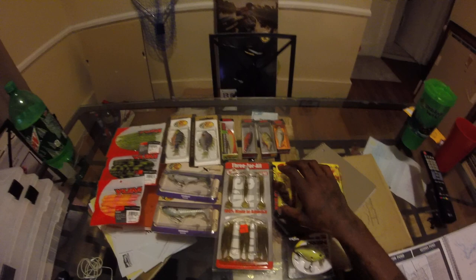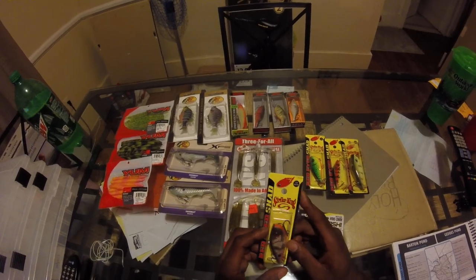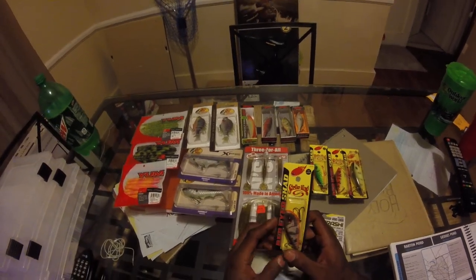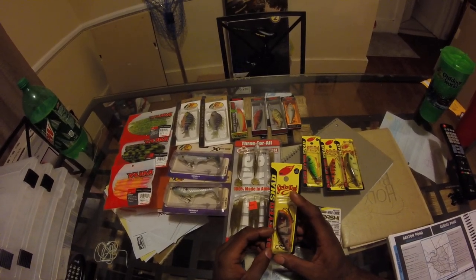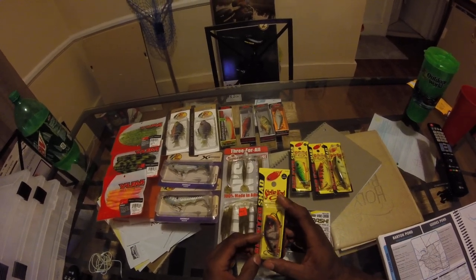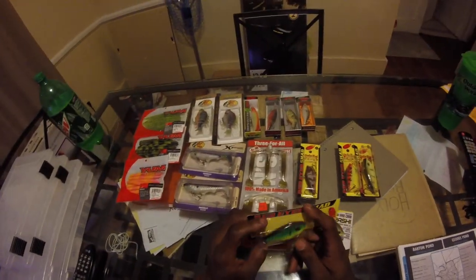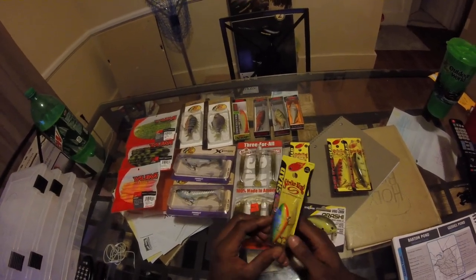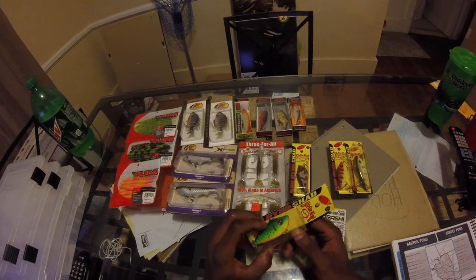Now my favorite lures — my lipless crankbaits. This is a nice one, an Albino Craw color I've never seen before. When I saw it I was like, wow, I gotta have it — nice glitter and pattern. Also got a Fire Tiger lipless Rat-L-Shot; I've never seen that color in stores anywhere, not even at Dick's. This is a bleeding Fire Tiger lipless, and I had to get that one. It's a really nice color.